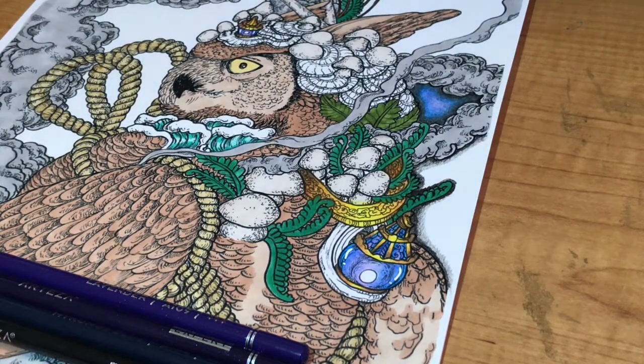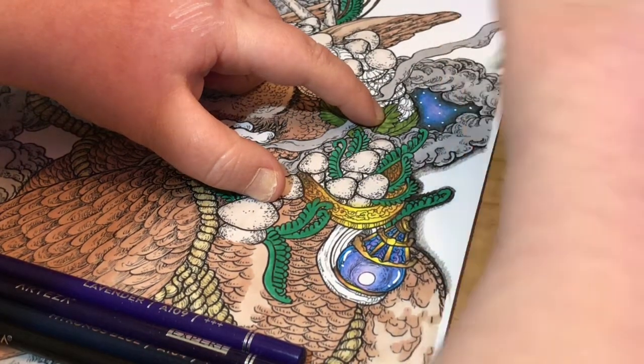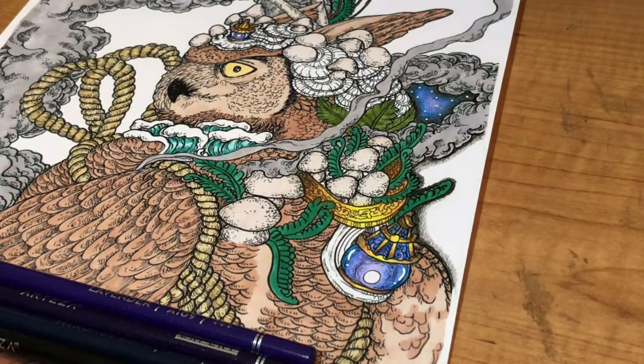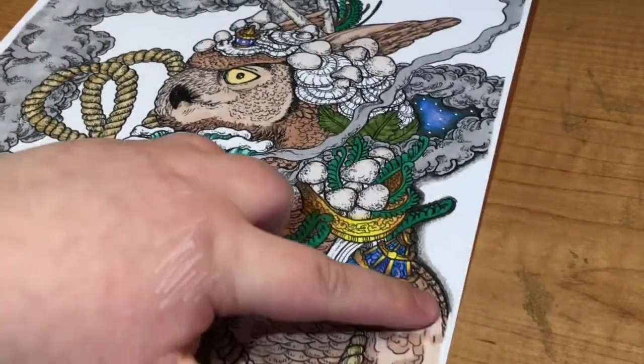Something you can do white dots with basically. So I'm going to add my white dots up here for the stars, like so, and then I'm going to show you how to do the background.